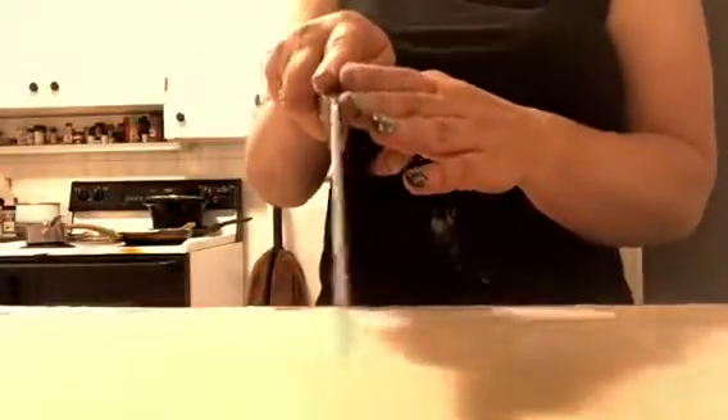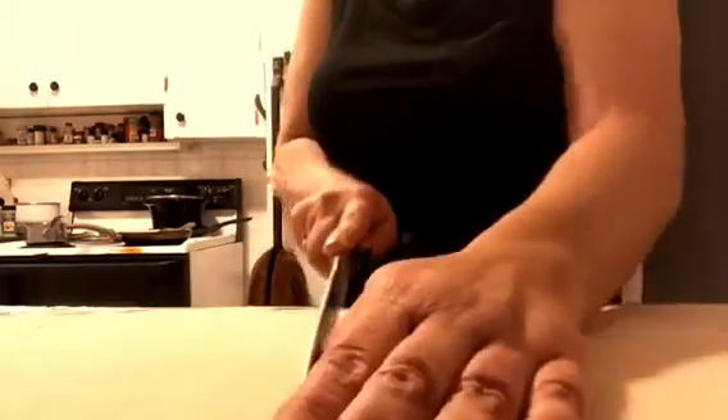Grab your knife and start cutting vertical lines, or you can make them shorter by cutting the other way. Use a sharp knife. Cut a straight line in whichever width of noodles you want — you can make them wider or more narrow depending on how chunky you want them to be. Continue doing that all the way across your noodle dough.